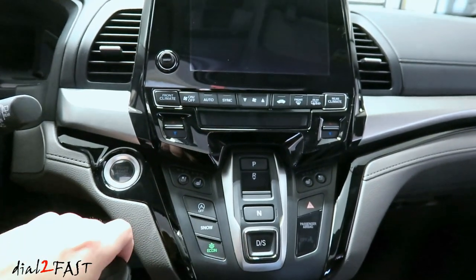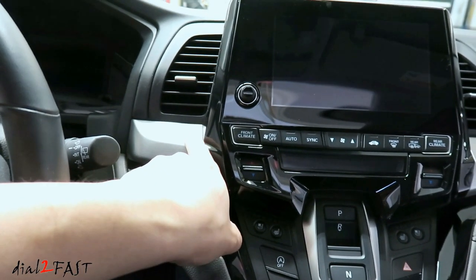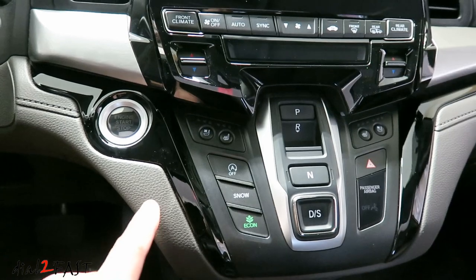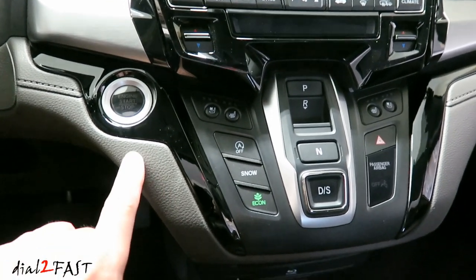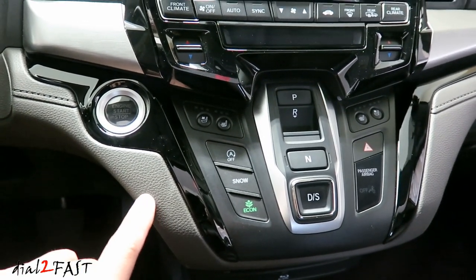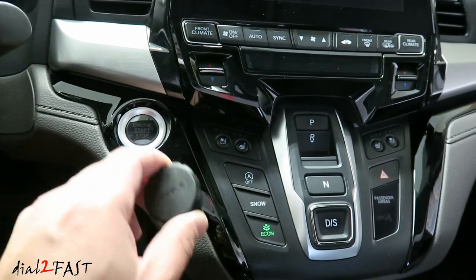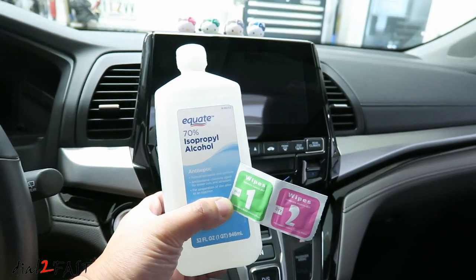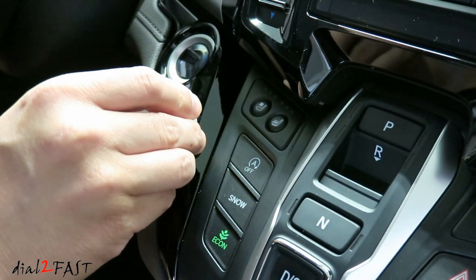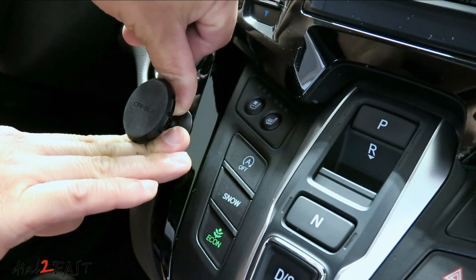When it comes to installing this, choose a surface in your vehicle that has a smooth finish. Now if you choose a location that has a textured finish, there's a chance it might not stick on it very well and might come off. If this is the only spot you have in your vehicle, you'll need to clean the surface with rubbing alcohol very well before installing it. If you need to replace the double-sided tape, remember it comes with a spare one. In this Honda Odyssey, I've decided to put the mount right in this location. Use rubbing alcohol or the included wipes to clean the surface, then put it on, hold it down, and put some pressure on it for a couple of minutes.